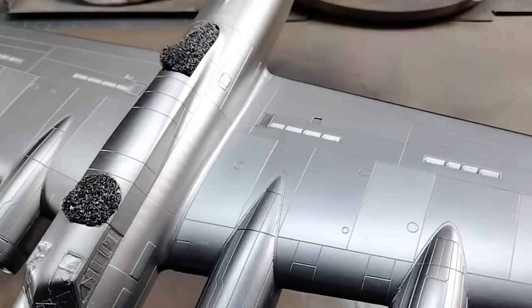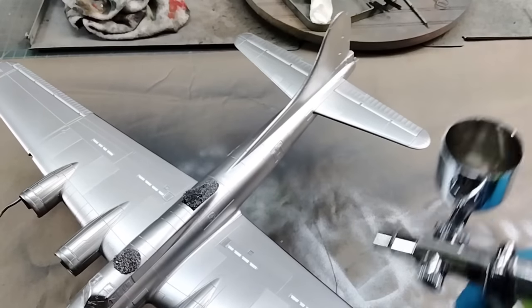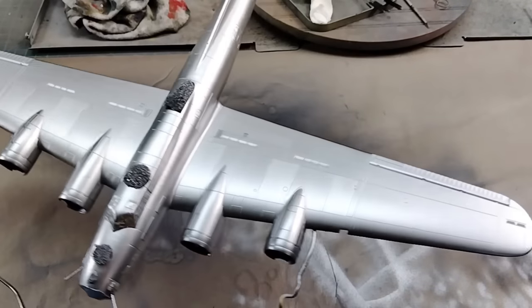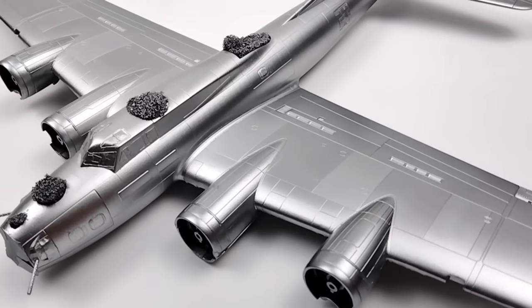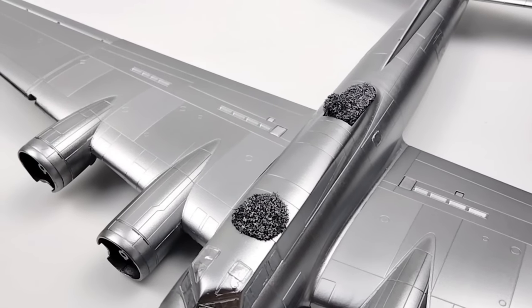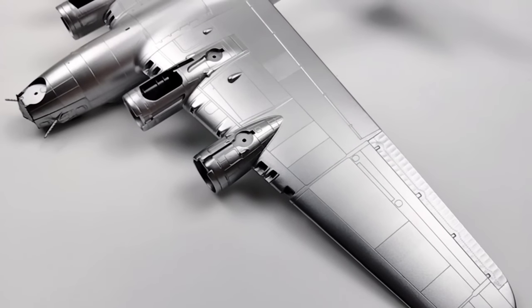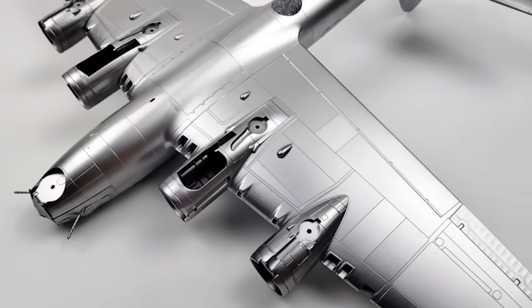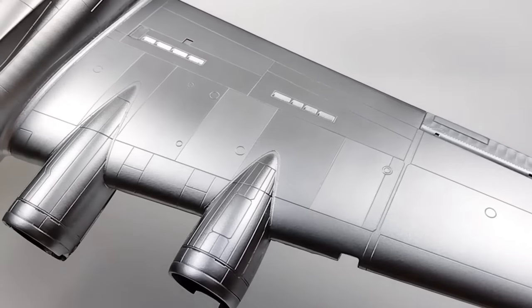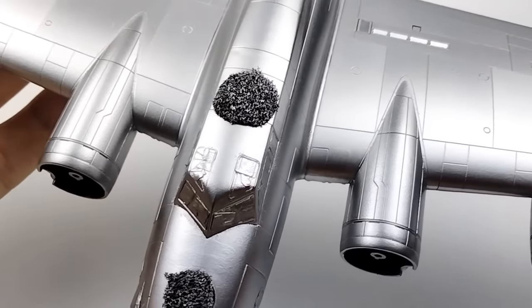Everything is right again with the world — you can retract your comments. Once again apply the clear base over the entire model after allowing the AK aluminum a few minutes to dry. Use the same fast dusting coats to keep the clear from interacting with the paint as before. Now you have a model you can handle, mask, detail, and weather, and this time when you mask it won't leave a ghost image of the tape, as the AK aluminum and clear base combo does not allow this to happen. You can also now apply decals over the model as no additional clear coats are required since you already have a smooth surface. Even the strongest of decal solvents won't affect the clear base. If you wish to do a third round of masking off panels you can repeat the process, but the more coats of AK aluminum you apply, the more it will cover the various panel color variation.